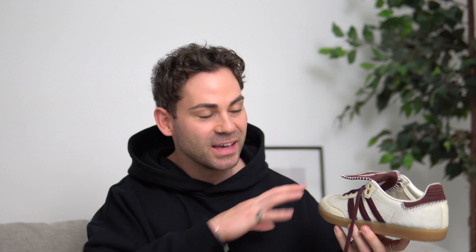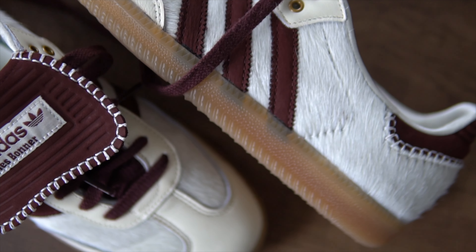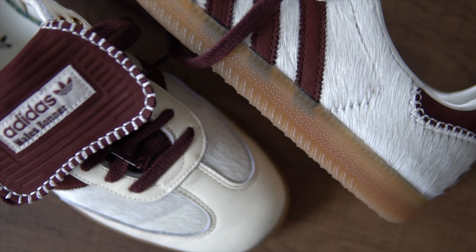Inside we have the Adidas Wales Bonner sneaker collab — I opted for that off-white slash cream and burgundy colorway, and these are an absolute statement. The main reason they're such a statement is that pony hair finish. I'll overlay some b-roll for a closer look. I absolutely hate getting my sneakers dirty, so now is not the best time to rock a pair made of pony hair, especially with Manchester weather — I'd personally only wear these on a guaranteed dry day.